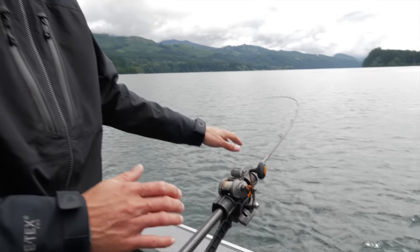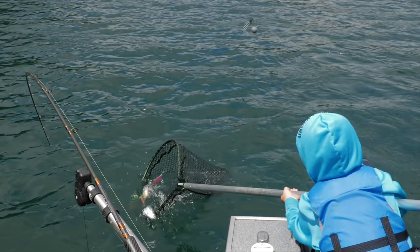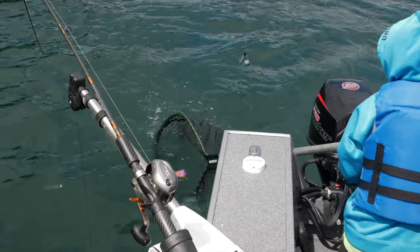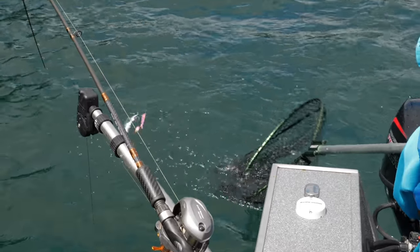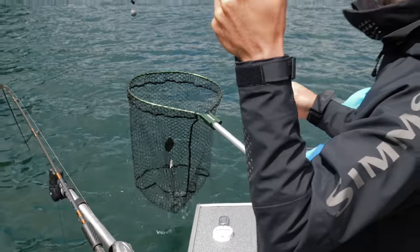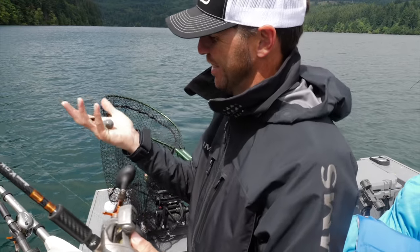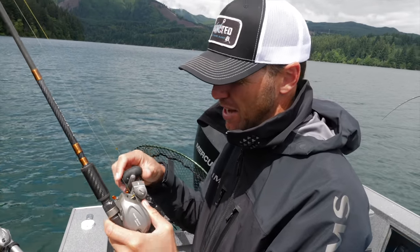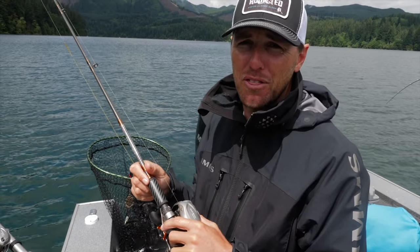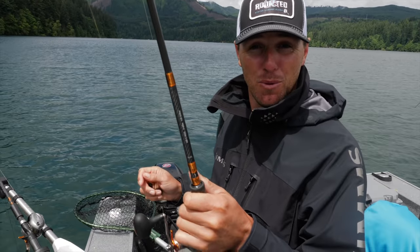There we go — look at how much that rod is able to bend and still keep a fish on! Net him — got him! That's four ounces at 80 feet. Now I'll check my speed — going 1.2 — and I'll go four ounces at 80 again and just keep replicating that to hopefully catch more fish.